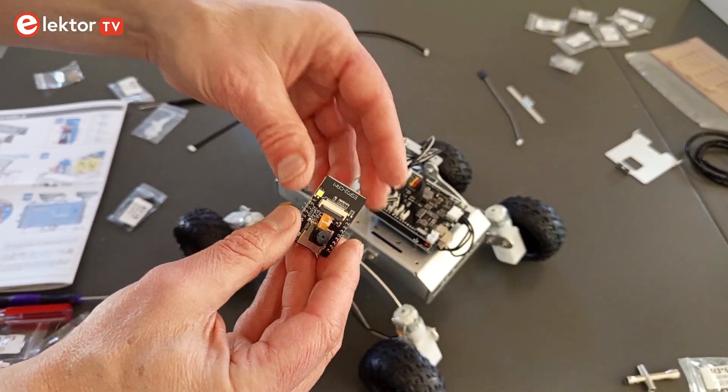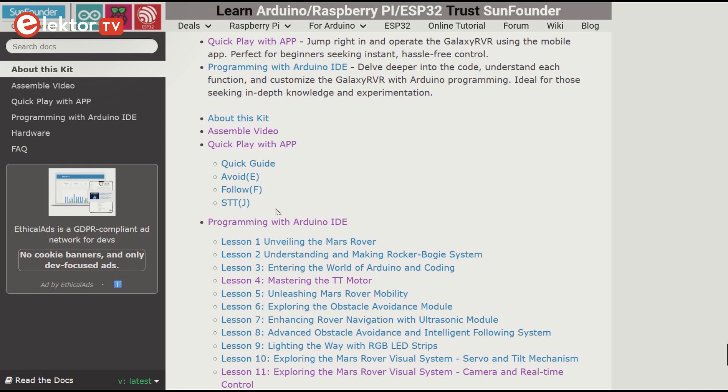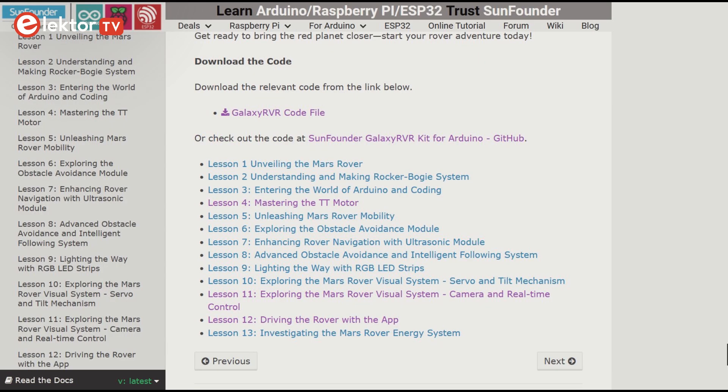Both microcontrollers are pre-programmed, but example software is available from the SunFounder website, where you can also find tutorials explaining how to program the robot yourself.